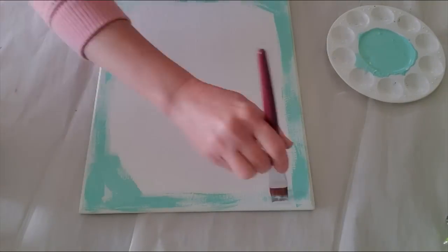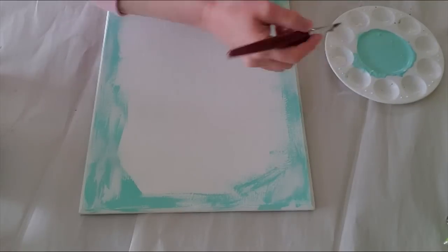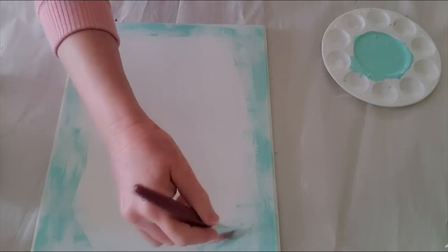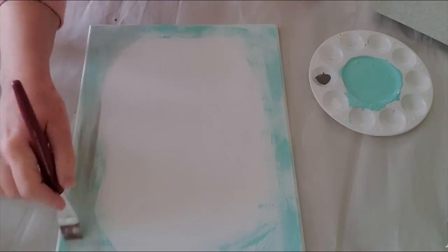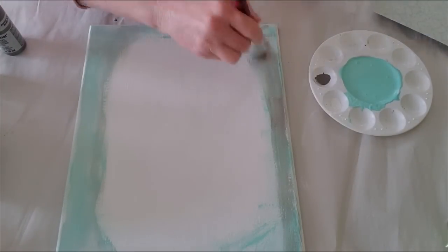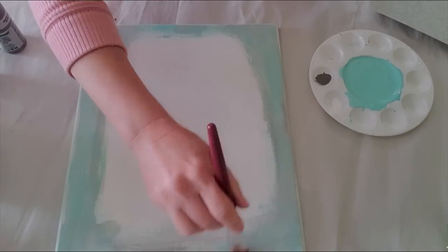It doesn't have to be perfect because this is getting covered up. I just want to have enough of the white covered up on here. I'm going to add a little bit of white in here too — just keep mixing around, I want it to be a little bit lighter. And I'm actually going to use some of this deep taupe. This is actually a Plaid product also, but one I've already had. I'm just going to go in and try to make this a little bit not as bright teal looking, kind of tone it down. I'll probably mix a little bit more of my mixed color in here too and just keep spreading it around and blending in.